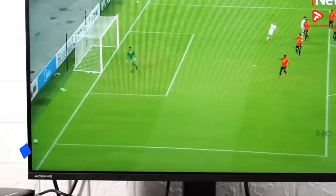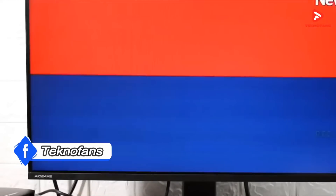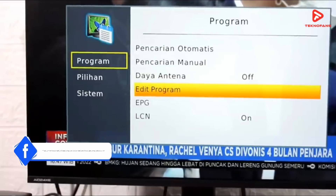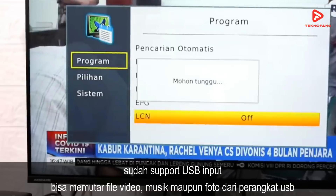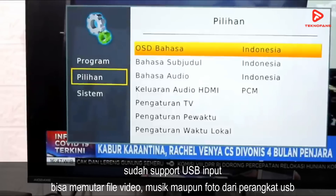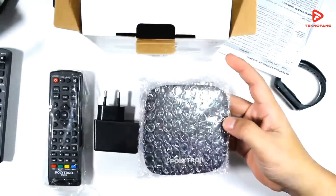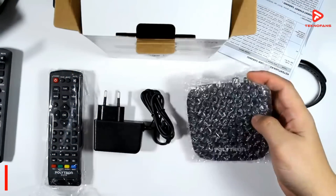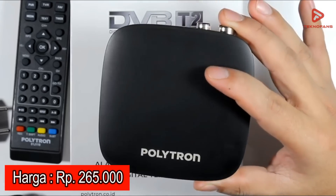Jika kalian ingin merekam sebuah siaran TV, kalian cukup memasang flash disk sebagai media penyimpanannya. Perangkat ini sudah support USB input sehingga kalian bisa memutar berbagai file video, musik maupun foto dari perangkat USB seperti flash disk maupun hard disk eksternal. Di pasaran, Polytron PDV610T2 dibanderol dengan kisaran harga Rp 265.000.